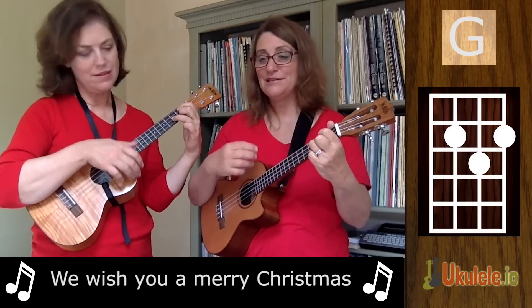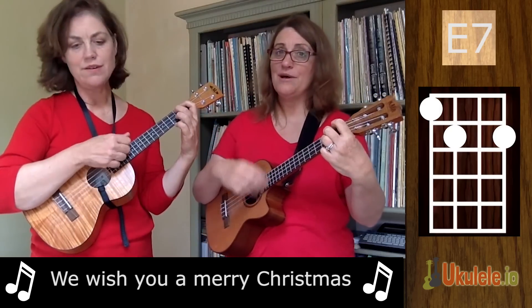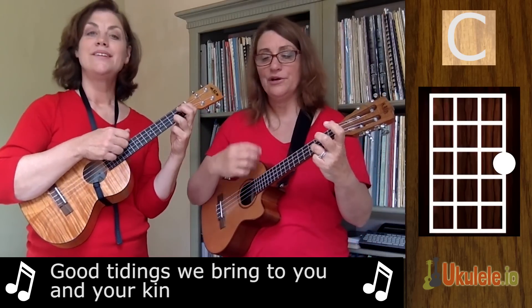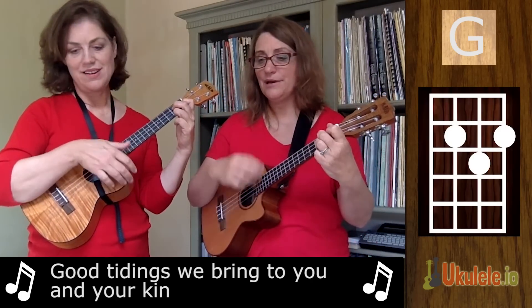We wish you a Merry Christmas, we wish you a Merry Christmas, we wish you a Merry Christmas and a Happy New Year. Good tidings we bring to you and your kin, good tidings for Christmas and a Happy New Year.